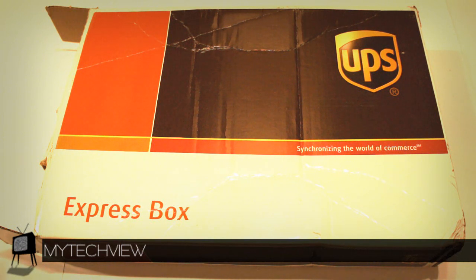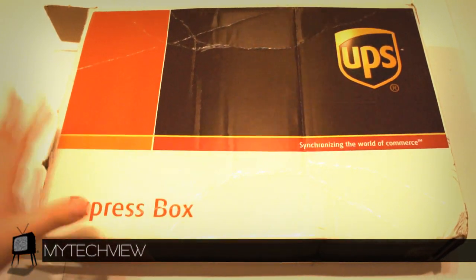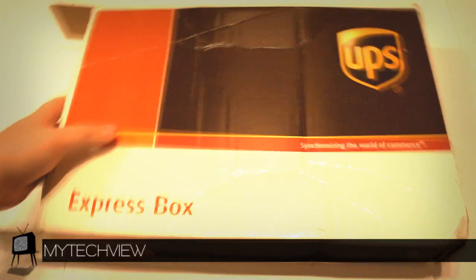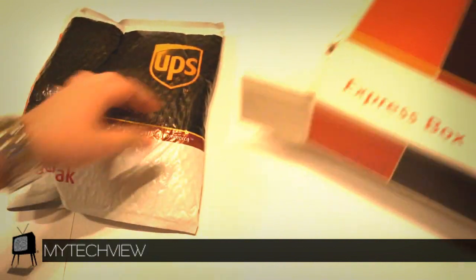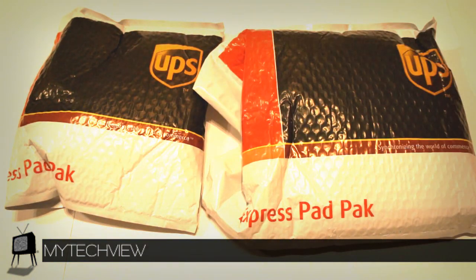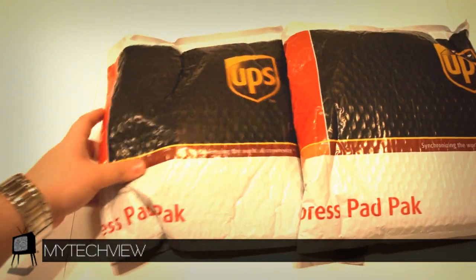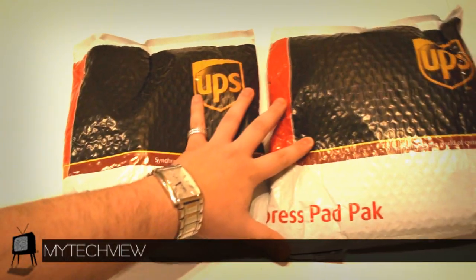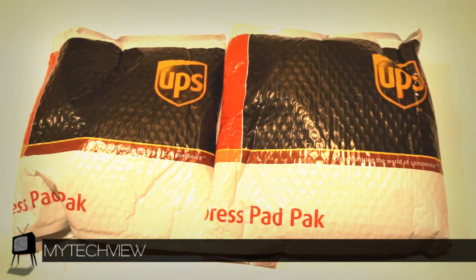Right off the bat, we talked about the packaging they send their products in — a hard cardboard express box, very nice. But here's the cool part: they also packaged the products inside the package. Look at that — double packaging. That's a very big bonus for us. Believe it or not, when companies do little things like that, we keep them in mind for future projects.